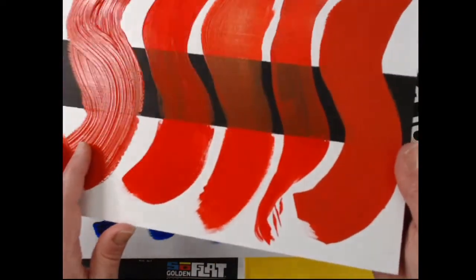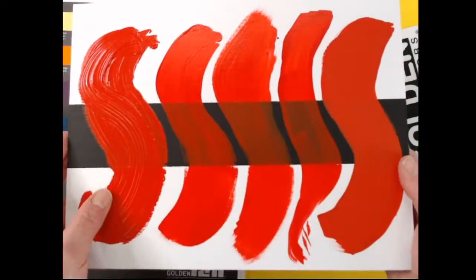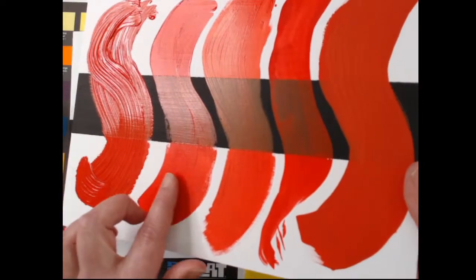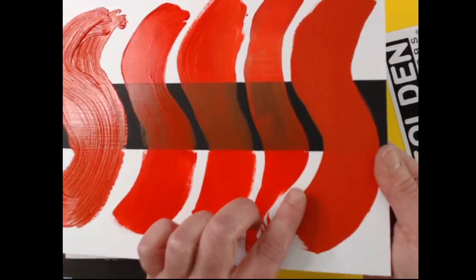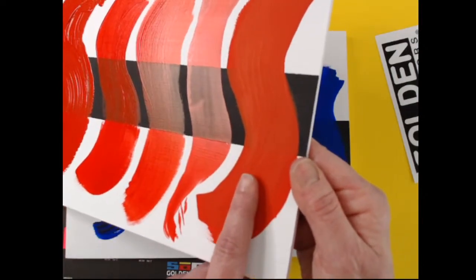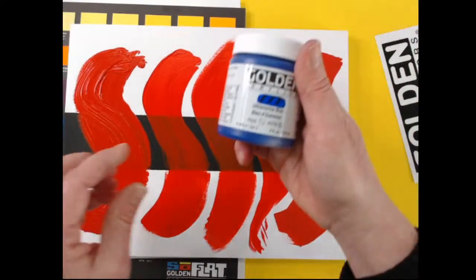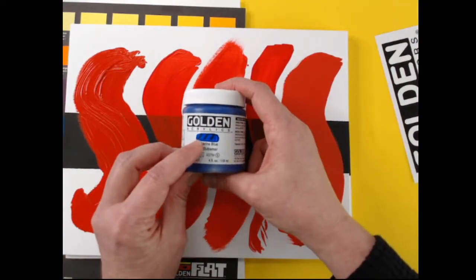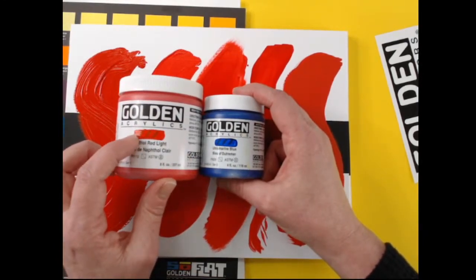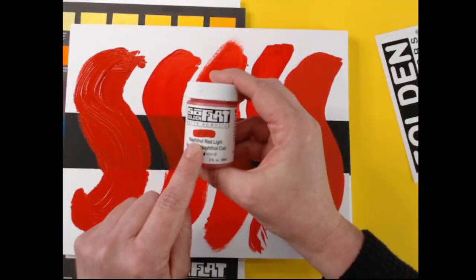Some pigments are actually glossier — like naphthol red light. In the heavy body, fluid, open, and high flow, they're all a bit glossy; the pigment itself exaggerates that effect. But in the SoFlat, it's extremely matte. Typically with our paints we don't change the gloss — we let the pigment lead that. But with SoFlat, we were after that matteness, so we made the sheen more consistent so you have that matte finish. Our other paint lines show variation by pigment, but SoFlat — they will all be matte.